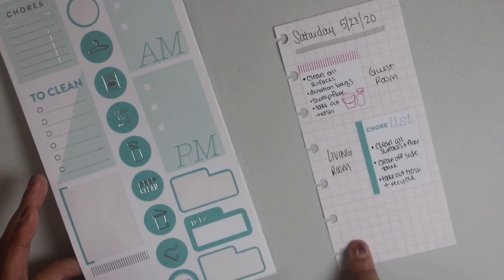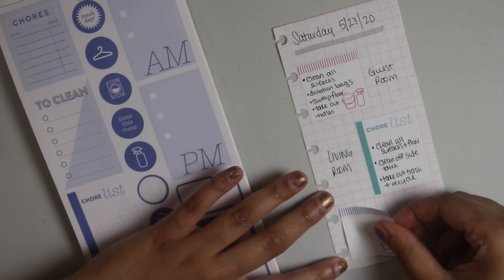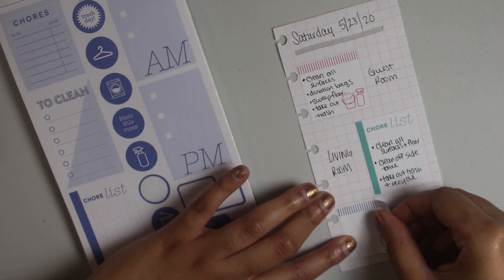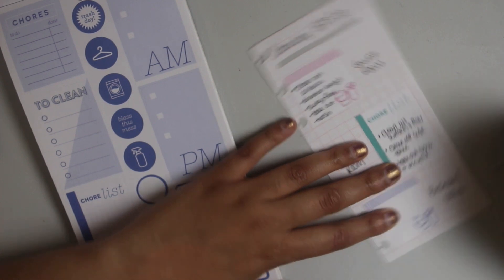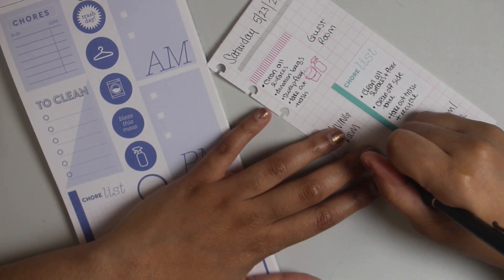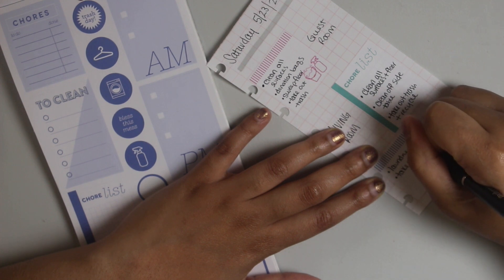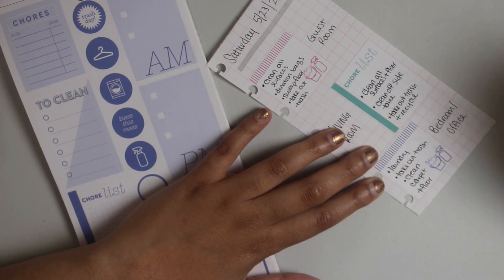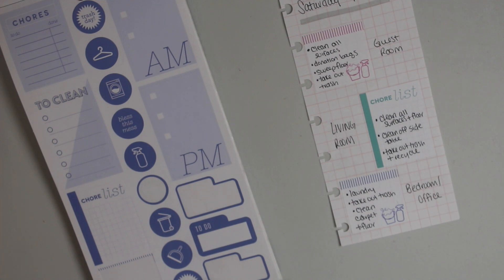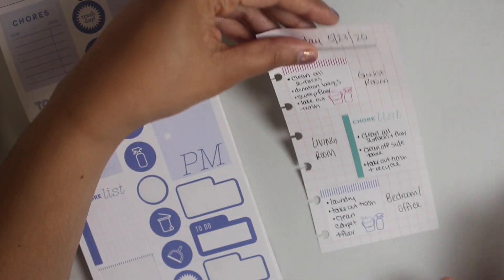Next up, I'm going to take another one of those stickers and put it here for my bedroom slash office. So I need to do laundry, take out trash, and clean the carpet plus floor. My office is actually pretty clean — thankfully my clean-with-me worked and it's been clean. I just need to clean the floor a little bit since I was working on a project. So there's one side — now flipping it over.